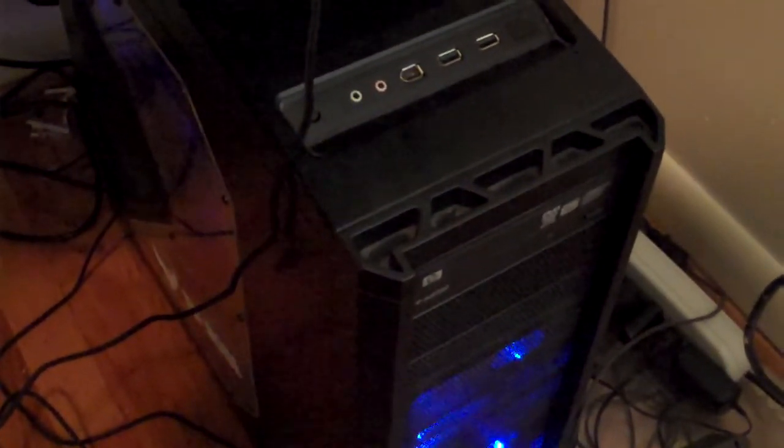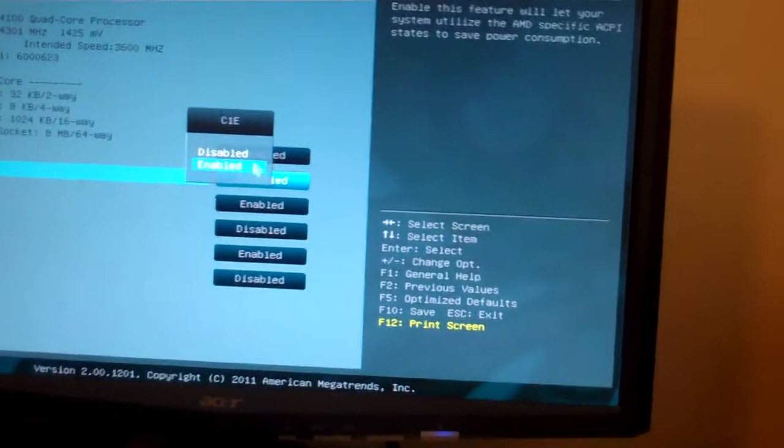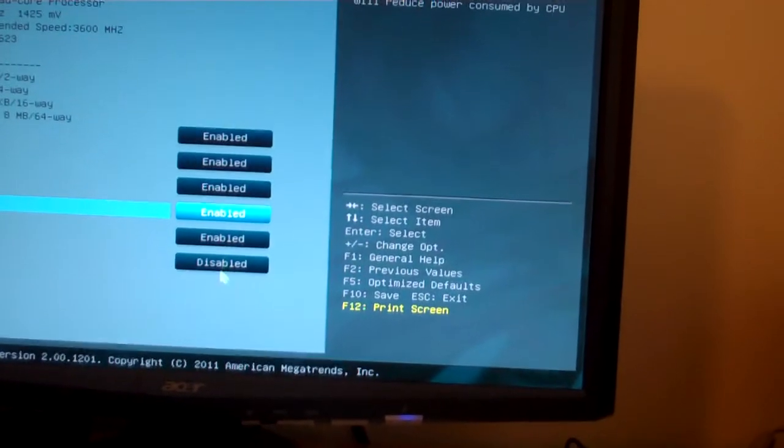Then I'm going to go ahead and overclock it to 4.4GHz, where it sits around 44 degrees Celsius at idle, and it reaches around 55 under heavy load or video games. I'll use Prime95, but I'll also do something more realistic, like putting StarCraft on max settings and showing you realistic temperatures. Right now I'm using the UEFI, setting the cool and quiet and all the energy saving options, just like it would have stock.